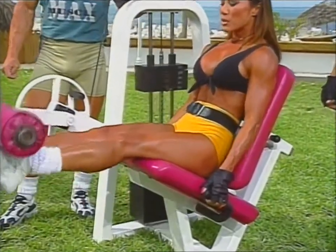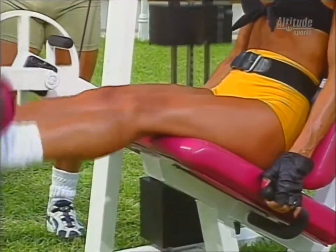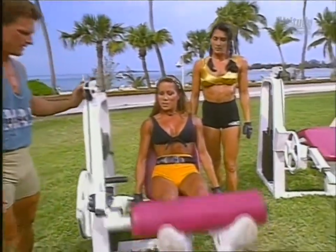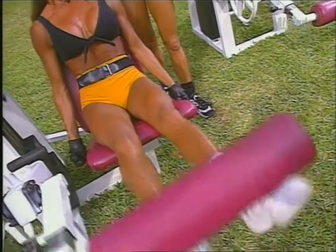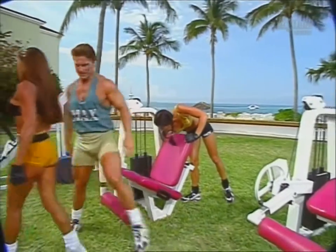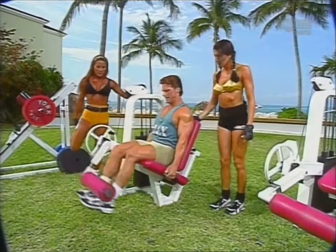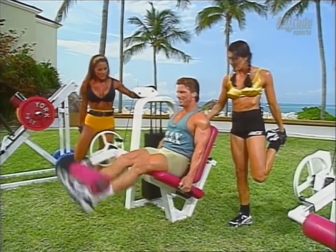Do you do these a lot, Barclay? I do them quite a bit — as I run, I need that quad strength. Even quad strength throughout my entire quad is really important. I like to get everything and not neglect any body part. Come on, Kiana, five more. Three, two — look at those legs work. That feels good. Clark, what weight are you going with? I'll go with hundreds. It's a good idea to stretch out your quads between sets.